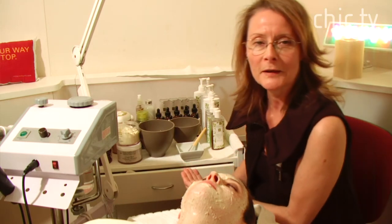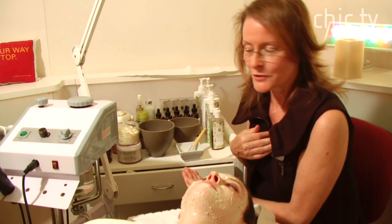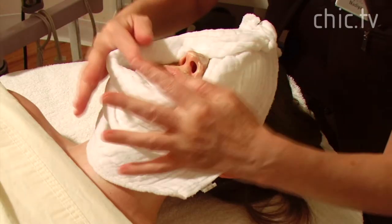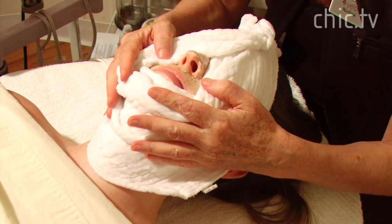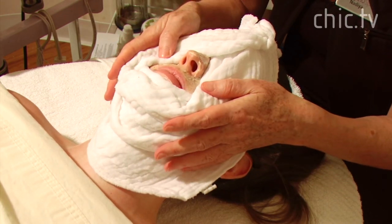For Haley, here in the spa we're going to give her a decollete, shoulder, and neck massage. Again with the warm towel, we press in to really infuse the skin with the key ingredients.